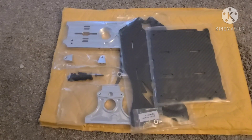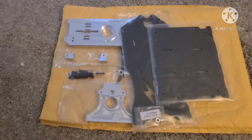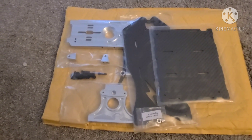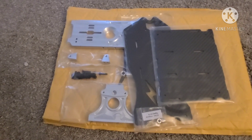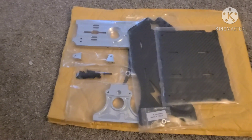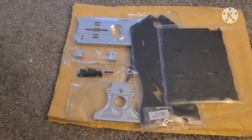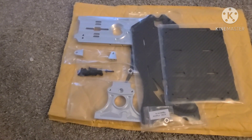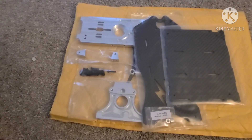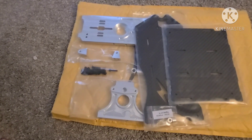I just wanted to show you guys what was all included in the kit. This build will be a quick one — hopefully done in the next week or two, to show you guys some video of that. My goal is to have it done before Thanksgiving. I already have the motor and the ESC for it; it's just unbolting the gas stuff, maybe a little cleaning, and then putting this bad boy in.